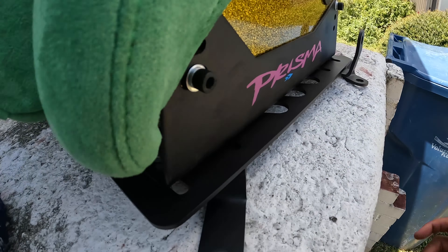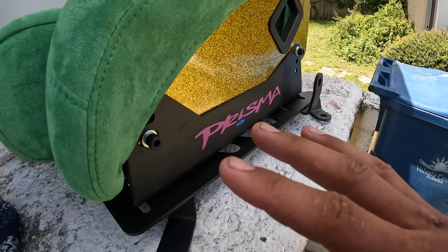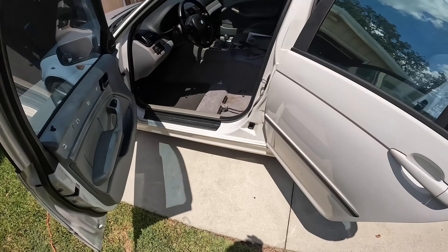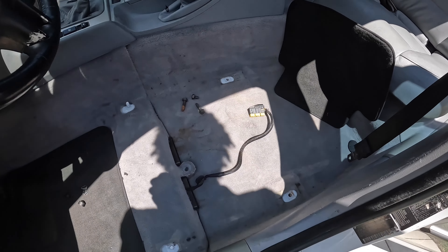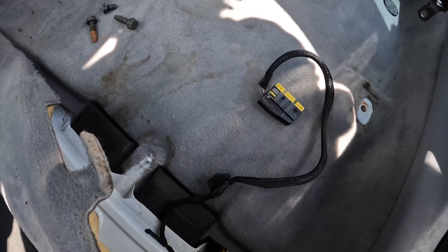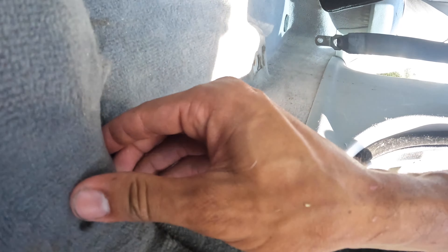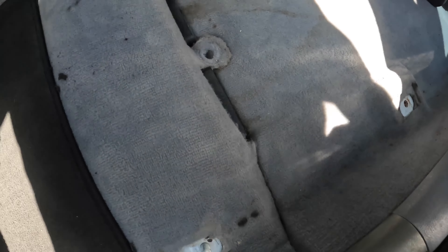It's got the Prisma mounts that come with the seat, and then on the Planted bracket, these holes just line right up. It makes it so easy — no cutting necessary, no cutting involved. Everything is fitting real nice. I can see my connector here for the seat, which I'll no longer need. I'll stow that away.